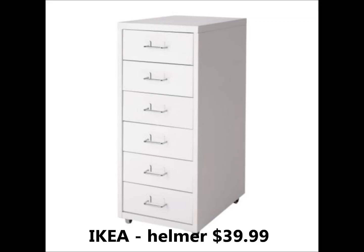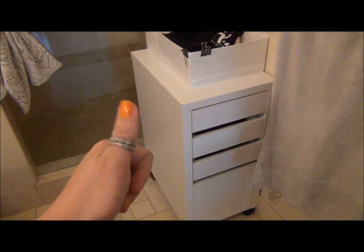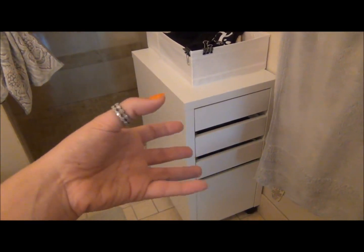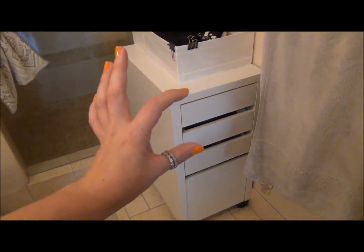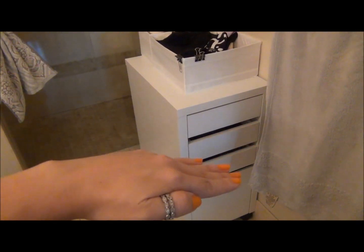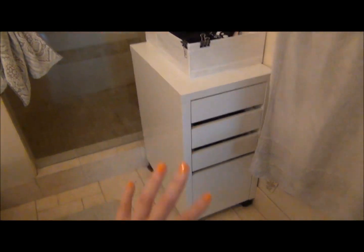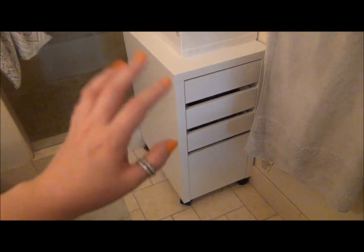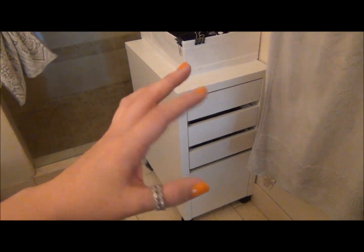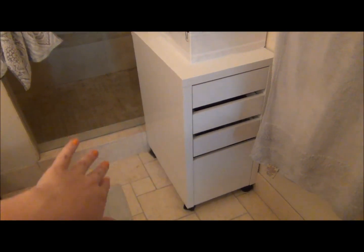I like this much better than the Helmer because it's a lot sturdier, it looks nicer because it's wood quality instead of metal, it's less noisy, and the drawers are each individually taller so I can actually stand items up instead of storing them on their side. This is only $59 and the Helmer is $40 — so it's $19 more, but it is bigger and just a little bit better quality overall. I really like the McKay unit better than the Helmer.